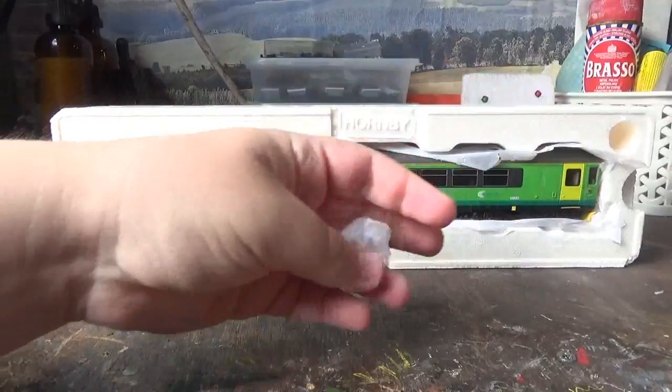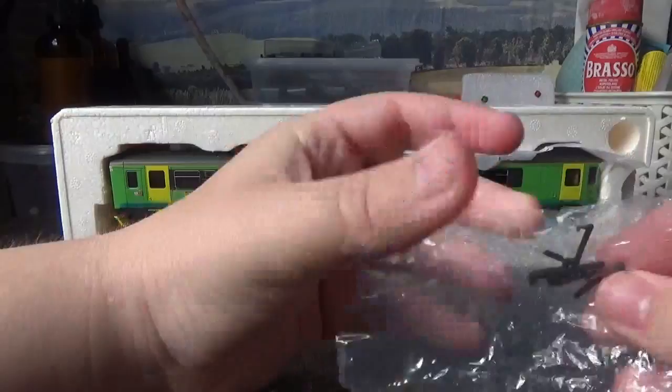In this little bag we just have a couple of NEM slim tension lock couplings.